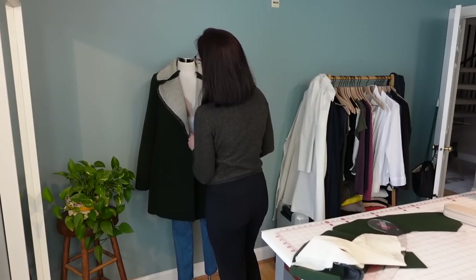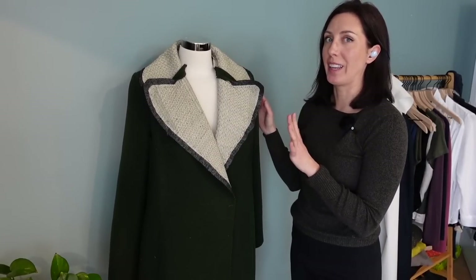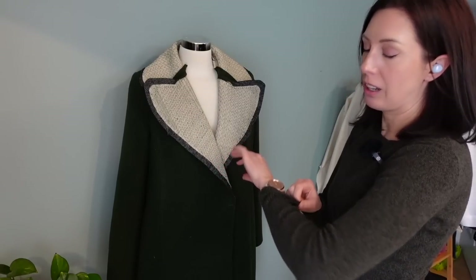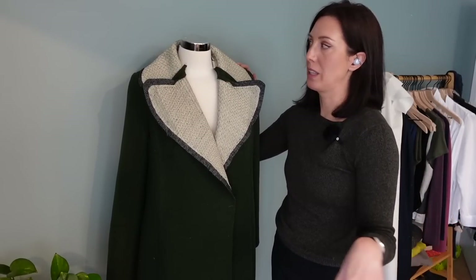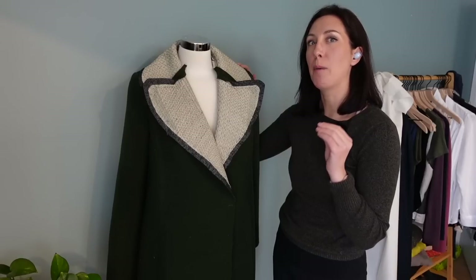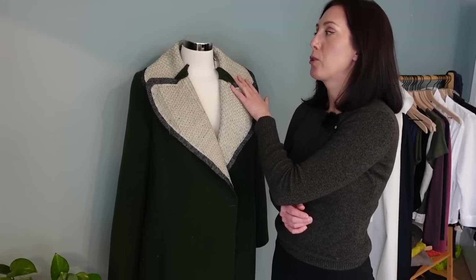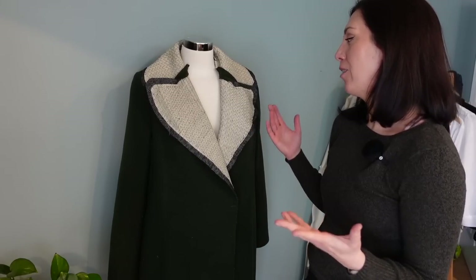So I've got the collar all pad stitched and attached it back on the jacket on the mannequin. I really, really like how this shaped that collar — I think it looks really nice, especially in the back. It stands really nice. Right now it's a little after three. I really wanted to finish this jacket today, but it's not going to happen because we have dinner plans tonight. This pad stitching took me like three hours or more, so it really ate into the day. But I'm really glad I did it — there's something really satisfying about doing this particular tailoring technique.